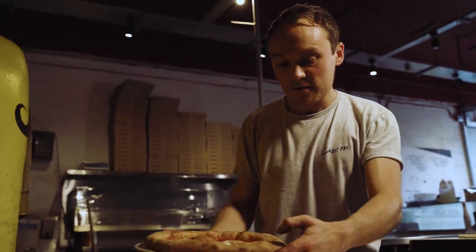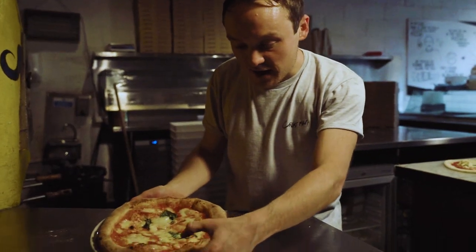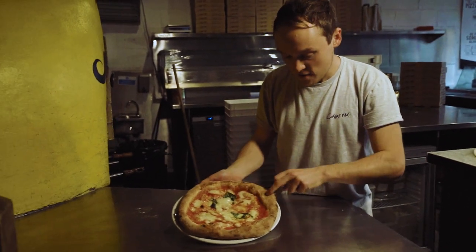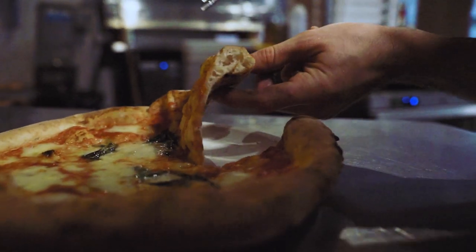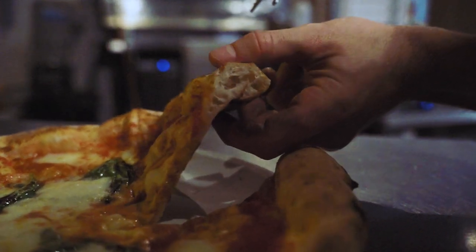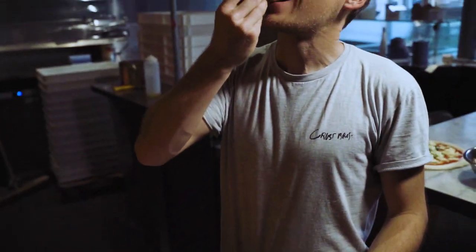Here we are — we have our finished margherita pizza. You can see if we check the crust it's springing back to life, there's plenty of air in there. That's why we take our time — 24 hours to make the perfect margherita pizza. You can see the nice airy crust, it's springing back beautifully. Amazing.